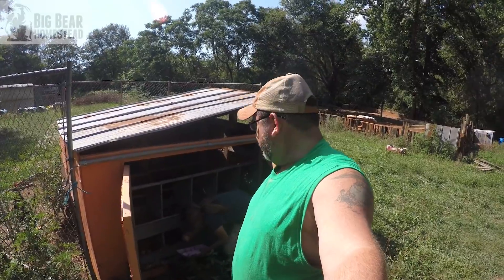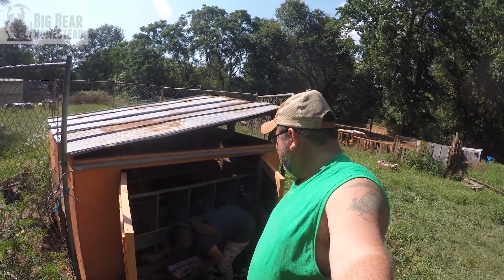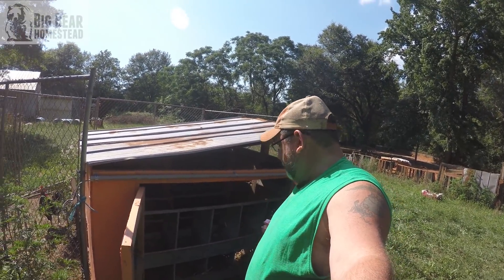Chunky monkey over here is gathering eggs. How many eggs we got? Three. I need to come back in here tonight and check again. We probably just disturbed them.